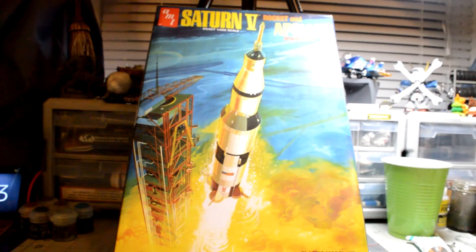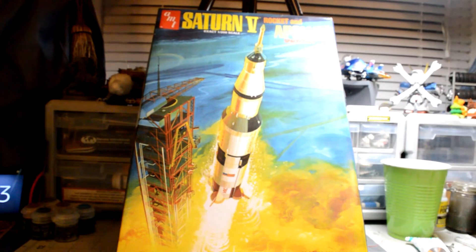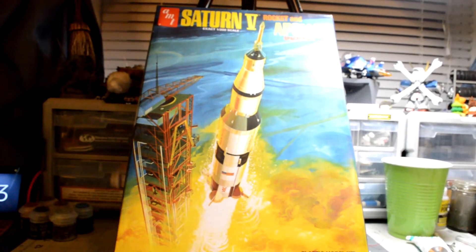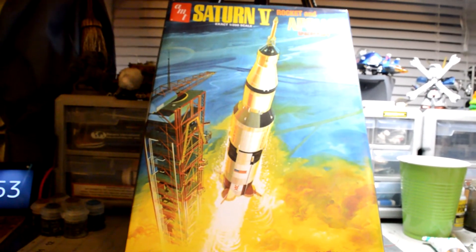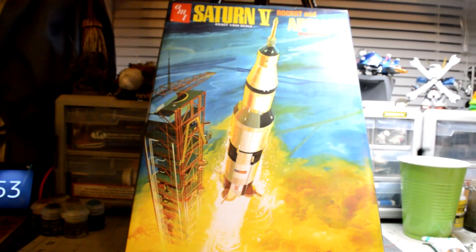This is one of those kits that's been out there for a while. I think they just remade a bunch of them because it's a little bit easier to get now than it was before. I think it was one of the ones they just made a bunch more of for the 50th year of NASA.